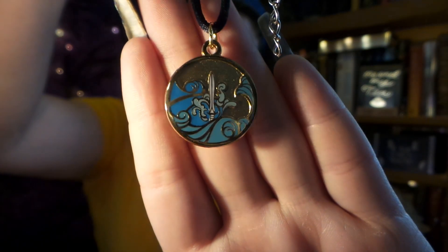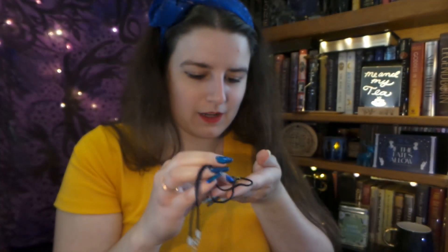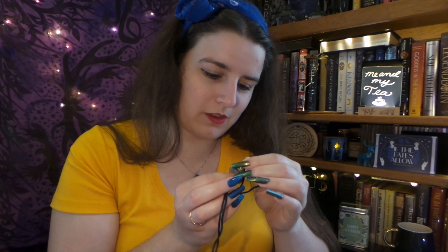And then on this side we have the waves and Percy's sword, Riptide. So that is really beautiful — very nice enamel work. I would personally wear it the owl side out because I love owls. It's inspired by the Percy Jackson series — this enamel pendant necklace references our favorite demigod duo, Percy and Annabeth. You will find Percy's sword Riptide on one side and Athena's owl on the other. Very cool, very beautiful. I cannot wait to wear that owl side out.